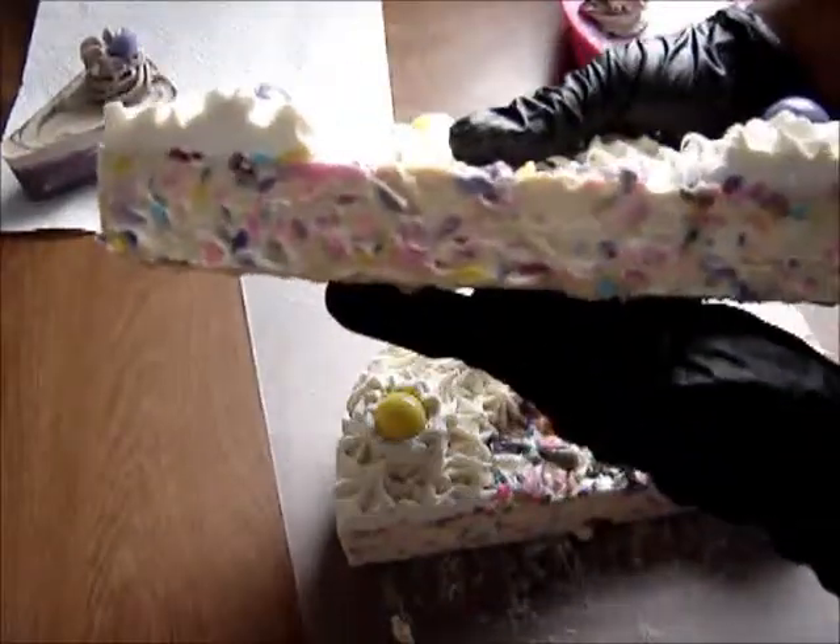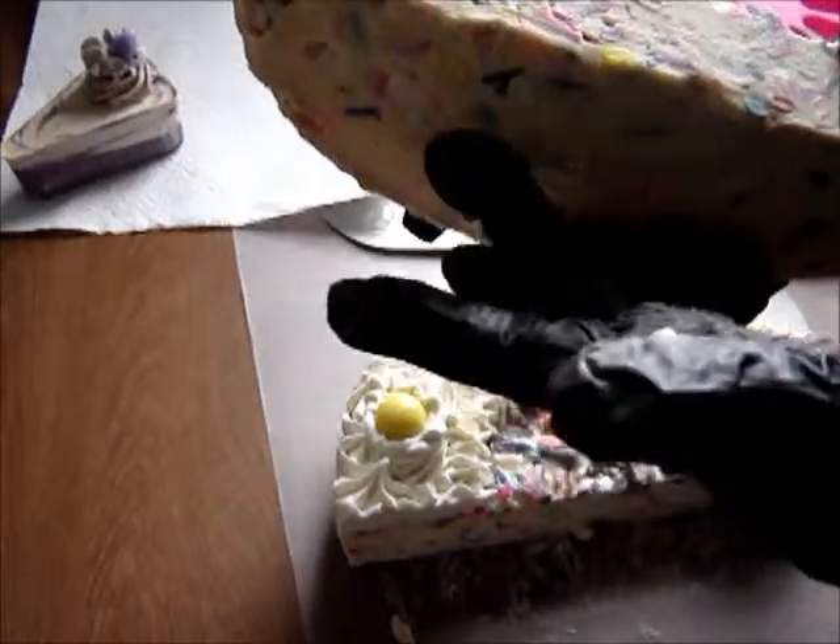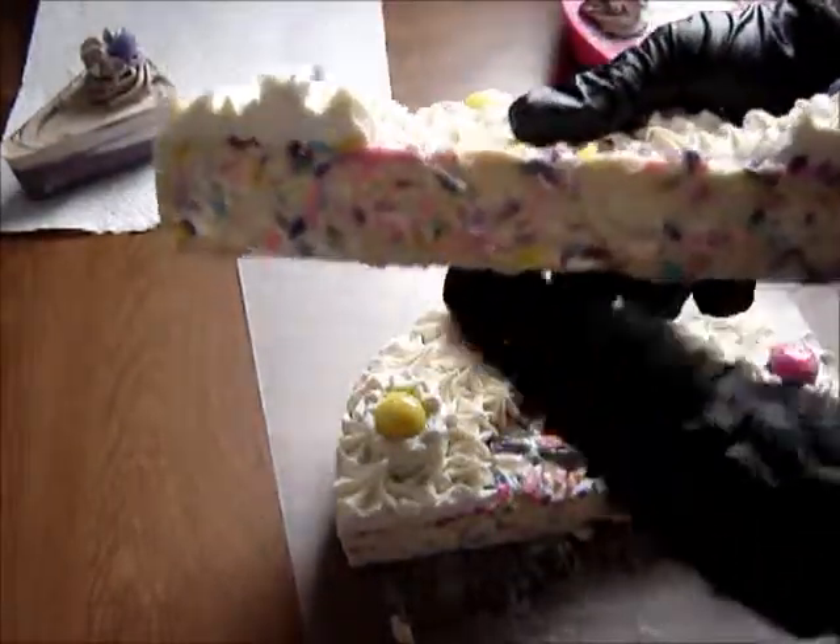As you can see, it has all the confetti inside — all the color. And inside, see, it is still soft on the bottom. We probably should have left it in the mold a bit longer, but let's see what we got here.